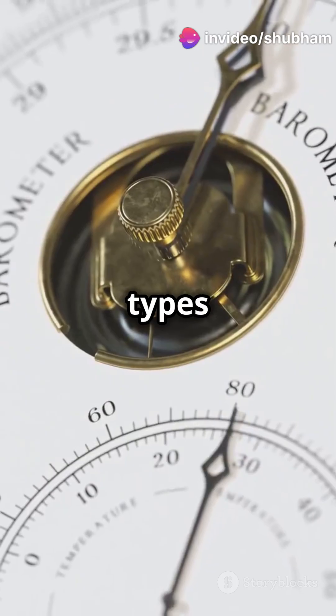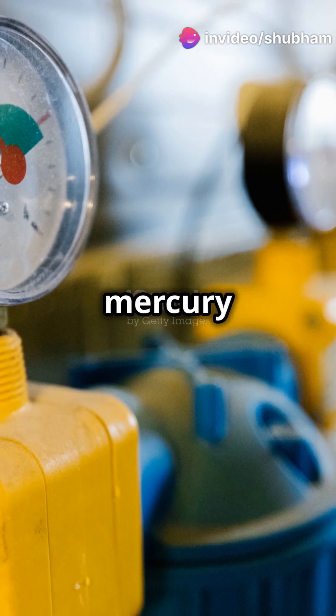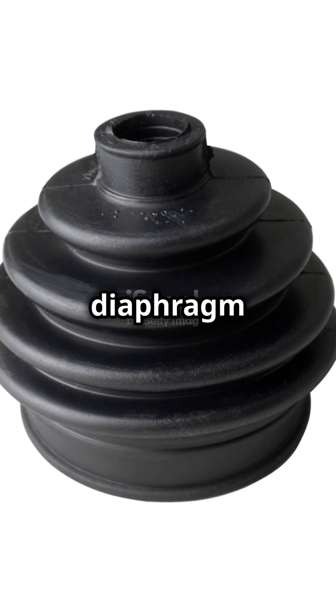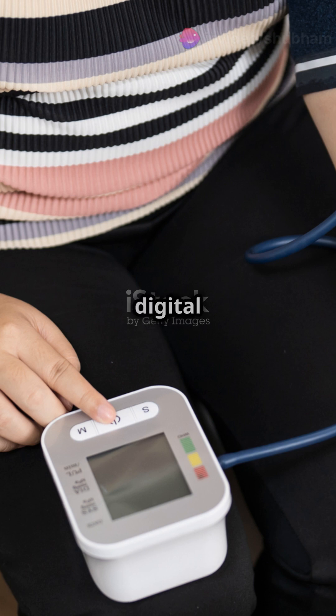There are three main types of barometers. The classic mercury barometer uses liquid mercury that moves with pressure changes. The aneroid barometer has a metal diaphragm that expands or contracts. But today, let's focus on the digital barometer.